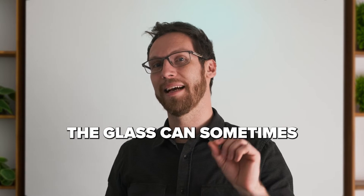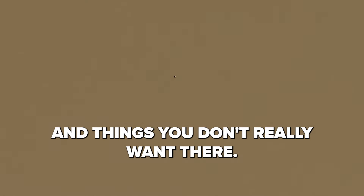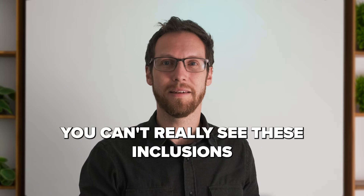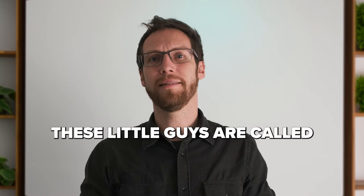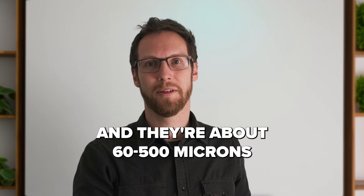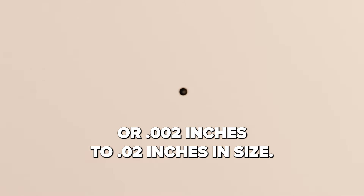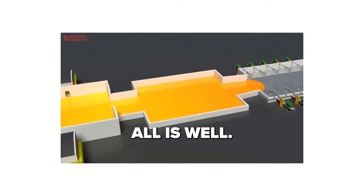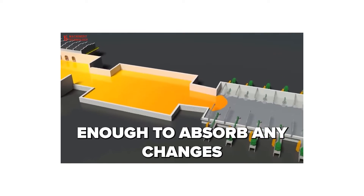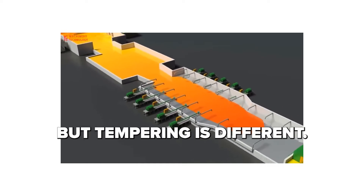Just like diamonds, glass can sometimes have these little inclusions — little specks of things you don't really want there. And unlike diamonds, you can't really see these inclusions and they don't really have any bearing on the visual quality of the glass in general. These little guys are called nickel sulfide inclusions and they're about 60 to 500 microns, or 0.002 to 0.02 inches in size. They're introduced in the actual float process. All is well at this stage because the glass is soft enough to absorb any changes from these tiny particles and their size.